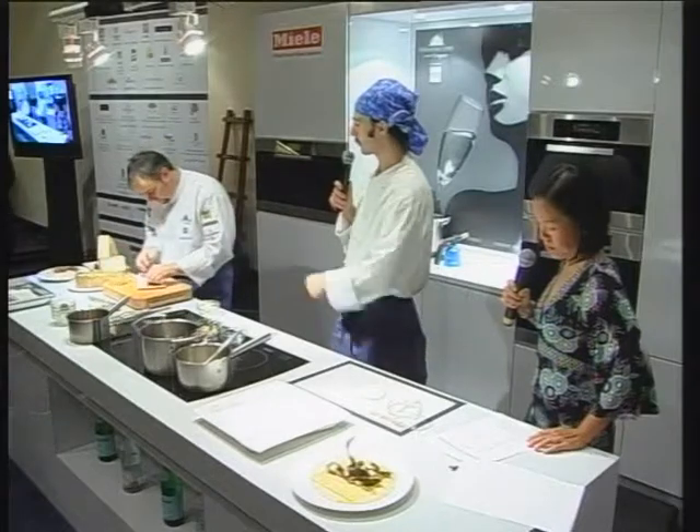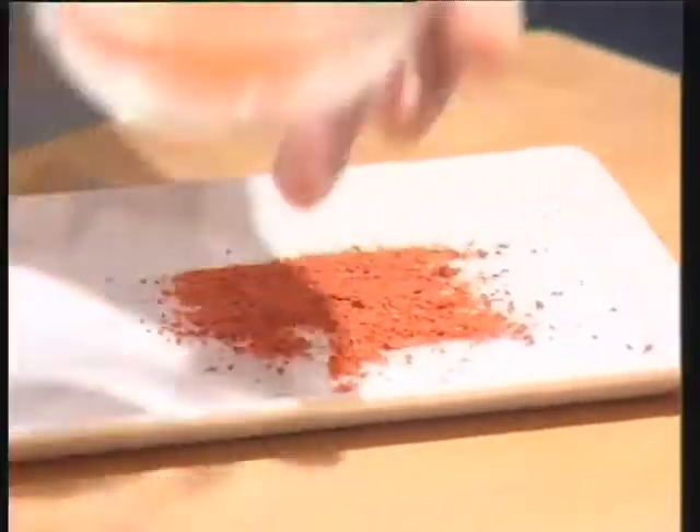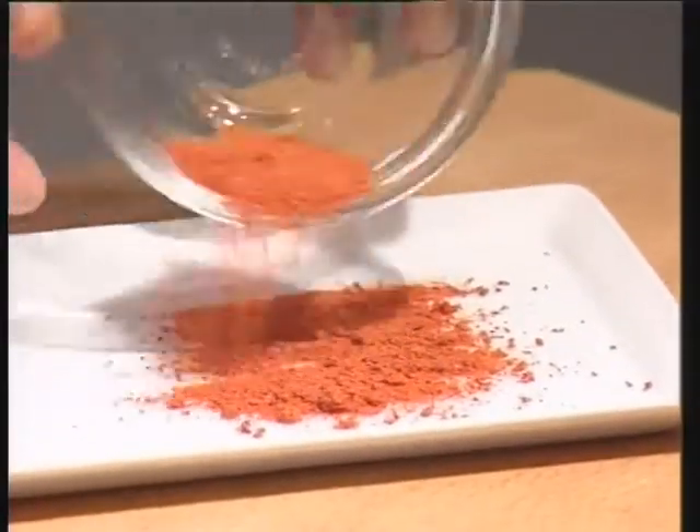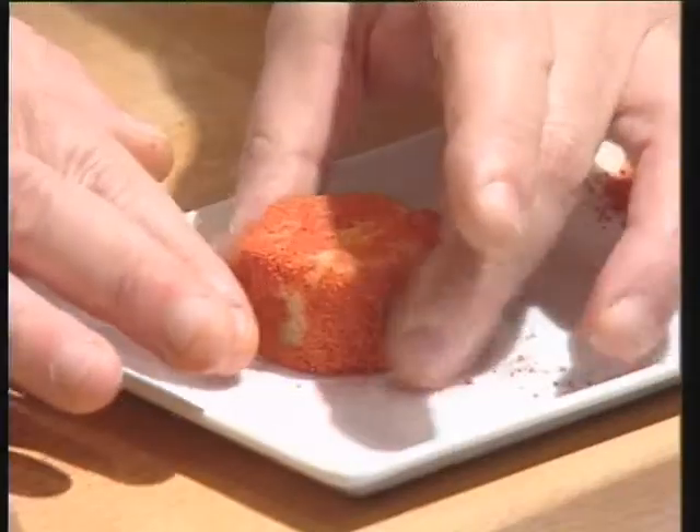The red pepper powder is just red pepper dried in the oven at 70–80 degrees for many hours, then mixed to obtain a powder.